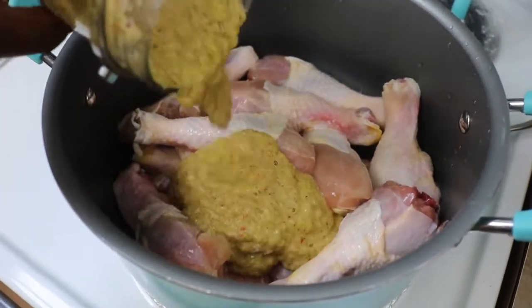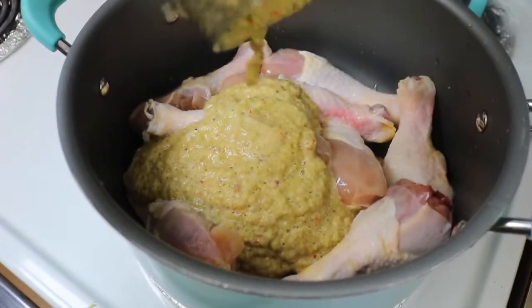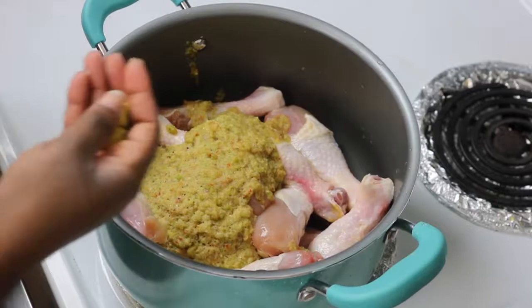Add the blended mix into your chicken — make sure your chicken is already cleaned. Just pour all of that in there. I have about 15 drumsticks here, but I'm only going to use about eight of them for the actual sauce.